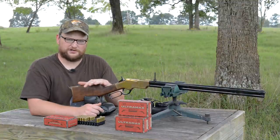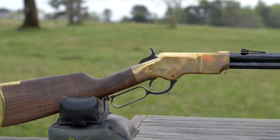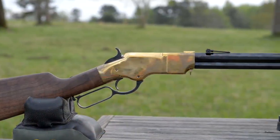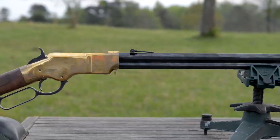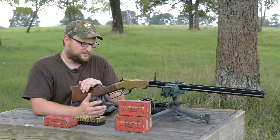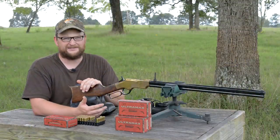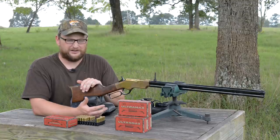Exciting day — we're going to be talking about the Henry Original here. This is a gun that I've had for about a year now. You can probably tell by all the patina on the brass receiver and the handling marks. I've been shooting it a lot. Finally decided to get it out for a range video. This is really, in my opinion, the rifle that defines Henry Repeating Arms as a company.